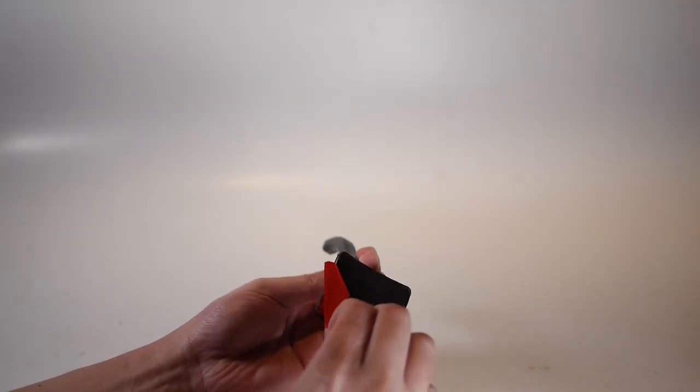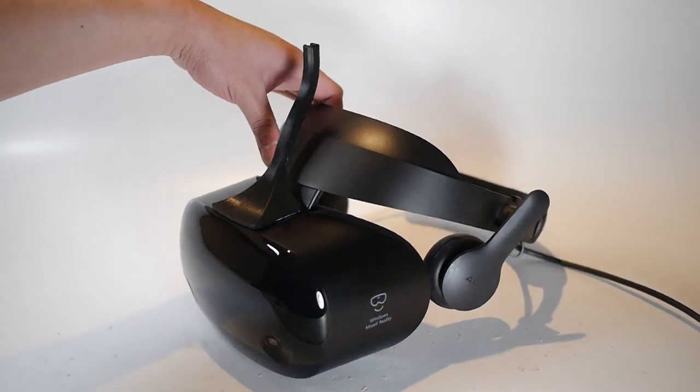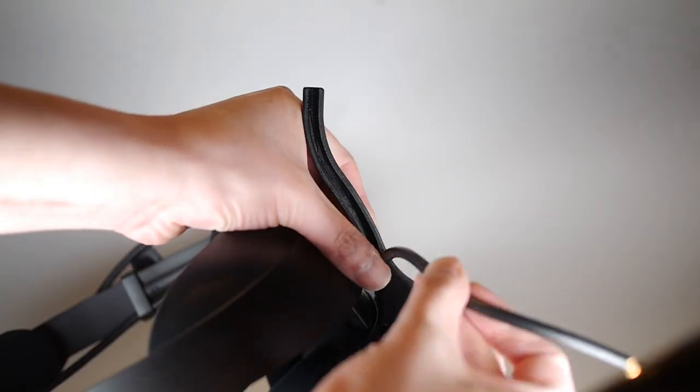The cable cannot be unclipped from the Odyssey, so just attach the horn and route the cable inside the horn.